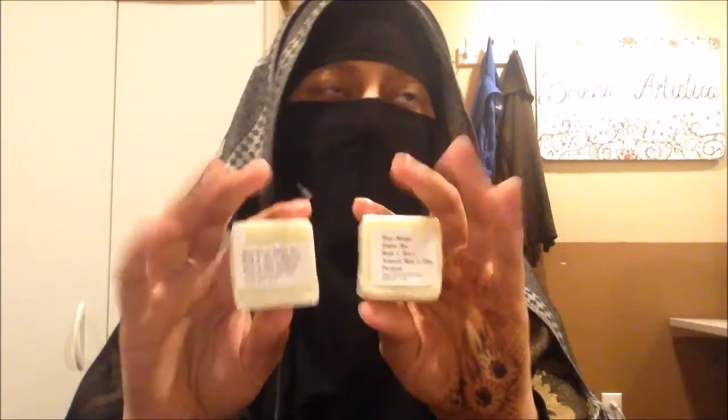I'm also giving away these two lotion bars from Ruth and Maze. These are my favorite lotion bars to use after I do henna and take the henna paste off — you need to put some oil or moisturizer on it. I just take these, put it on the fresh henna stain, and you're good to go. I've also put this on after every time I wash my hands, take a shower, or come into contact with water. They smell really good too.